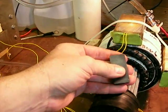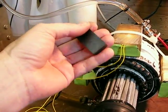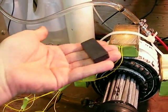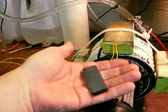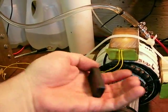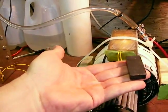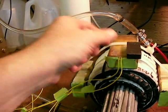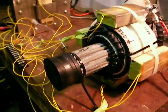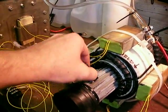This thing is nuts. Look at it — I just flipped the magnet over. Watch this, I'm going to get near the field. Look at that. I'm going to try the palm of my hand.